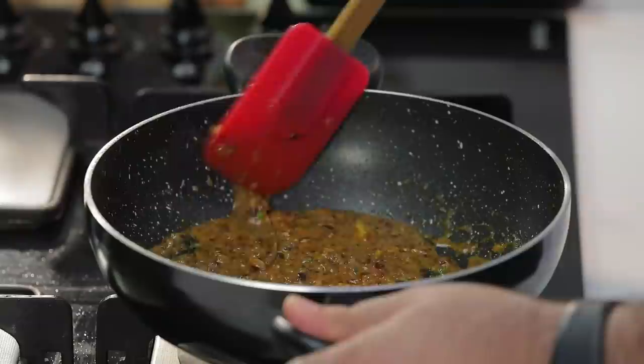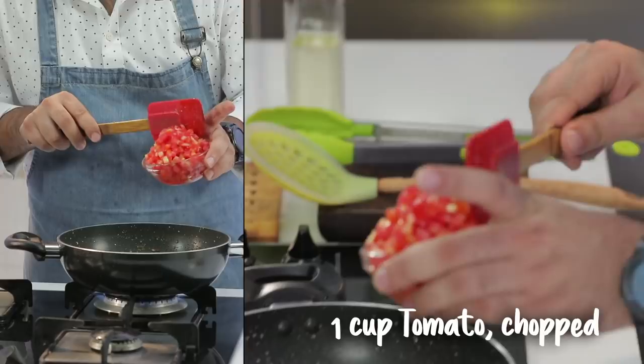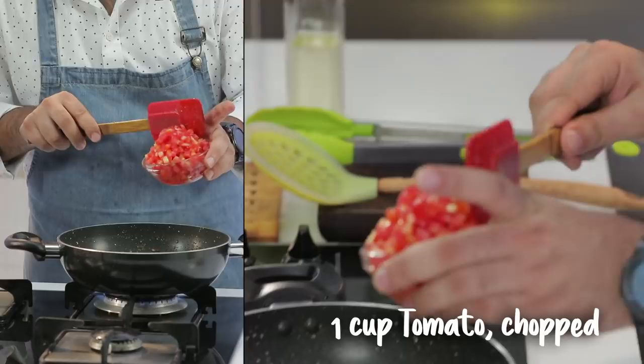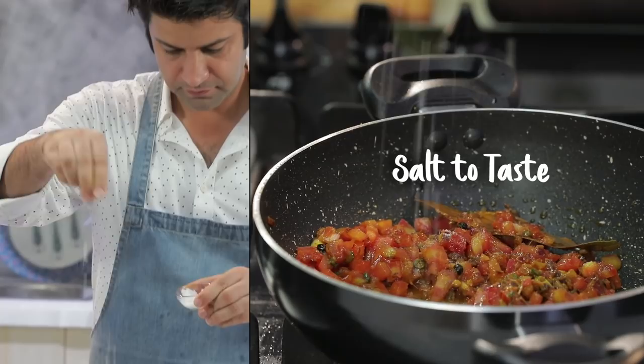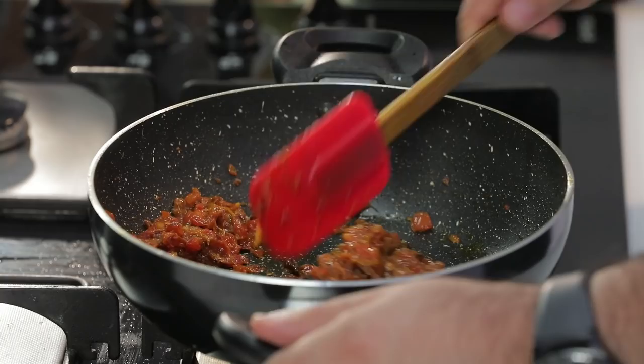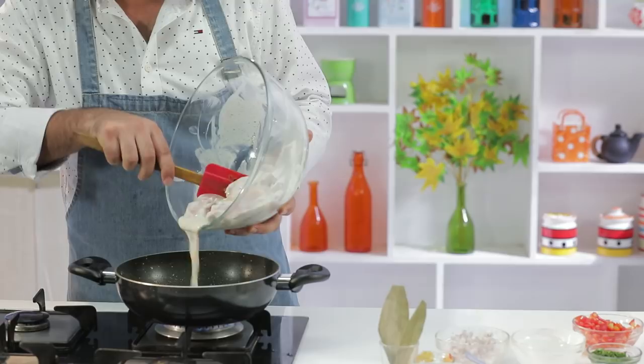We need to cook the masala until the oil oozes out and floats on top or at the sides. Once the oil is oozing out, at this stage we will add some chopped tomatoes. Once the tomatoes have gone mushy and the oil has oozed out again, at this stage we will add the chicken on a high flame, along with all the marinade.